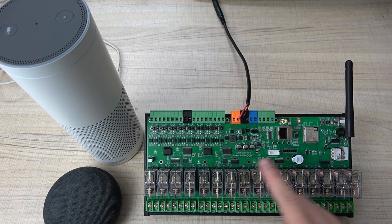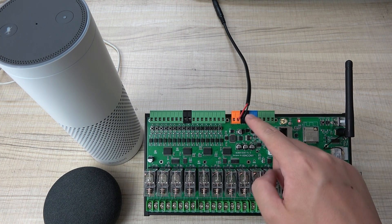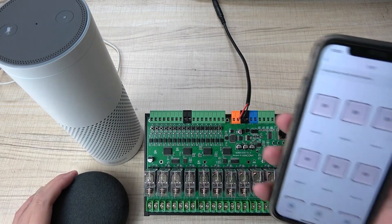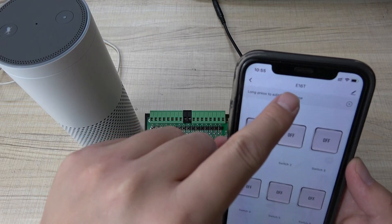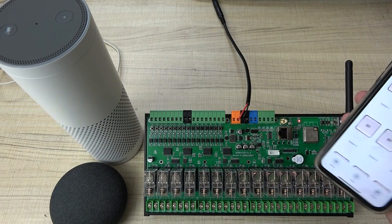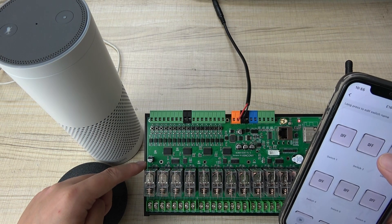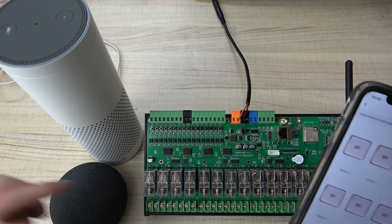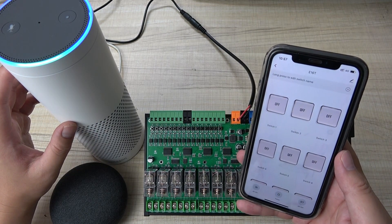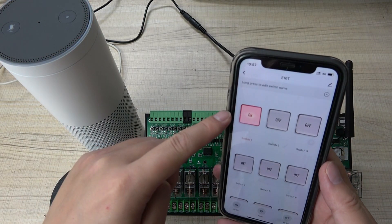Now let's look at the E16T connected with the Wi-Fi antenna, using the TUYA application. I have connected the power supply. I have already added the E16T to the TUYA app. I can turn on relay 1, then turn off relay 1, and turn on relay 2. I can also use Alexa voice control — 'Turn on switch 1' — and you can see switch 1 turns on and the application updates.